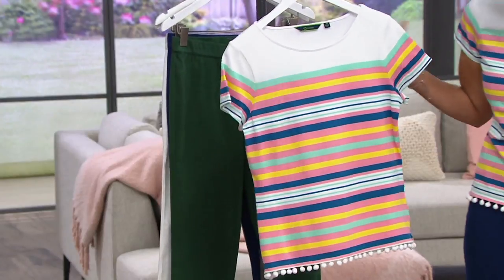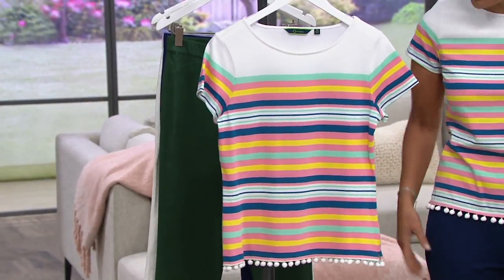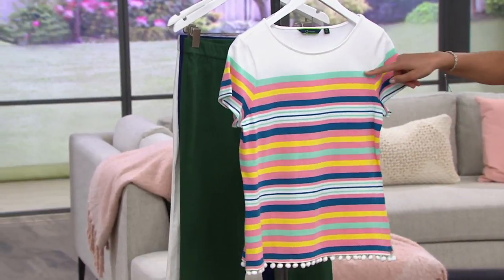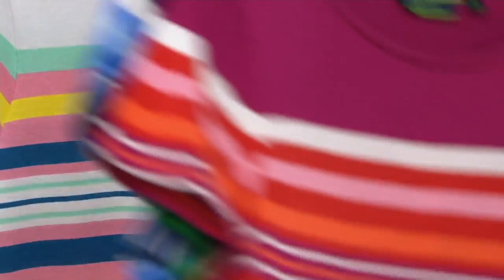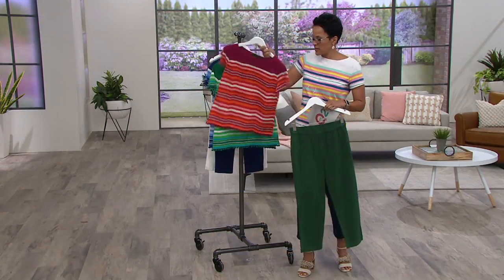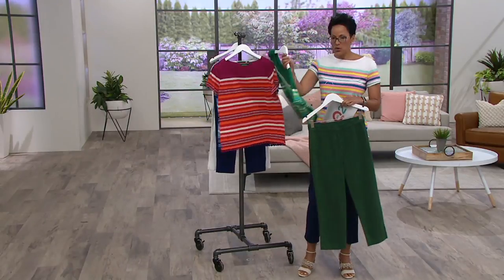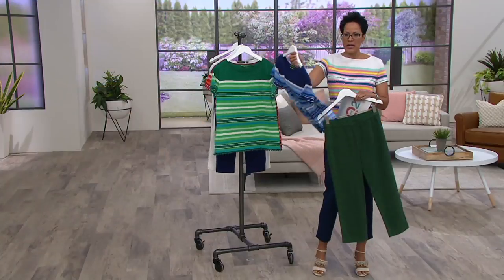Here's the white, extra-small to 3X — that's the one I chose because I have on Jones ponty ankle pants and I just wanted to pull out the blue. White, then a lovely mint green, then pink, then yellow, then back to teal — just fantastic colors. We could do the sangria with the green — how fun is that?